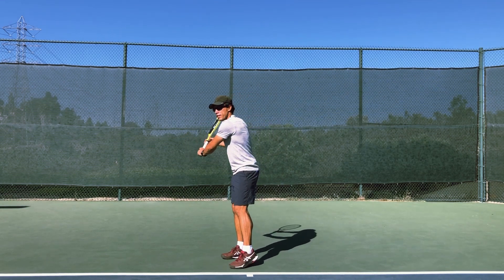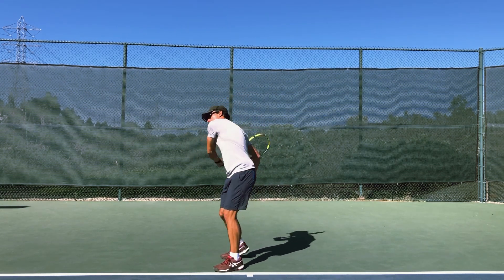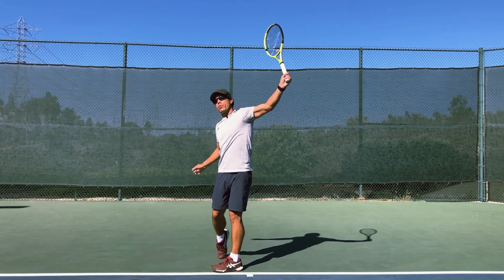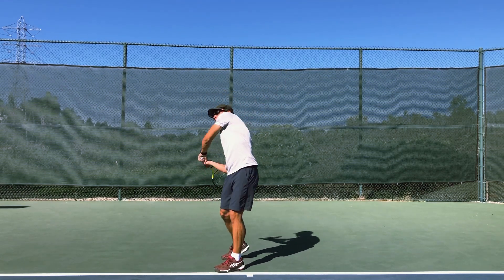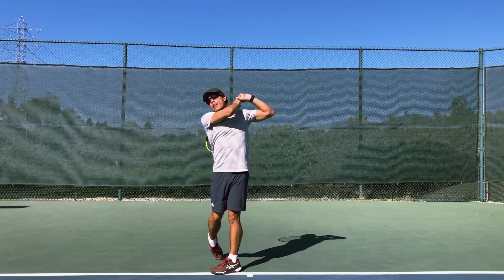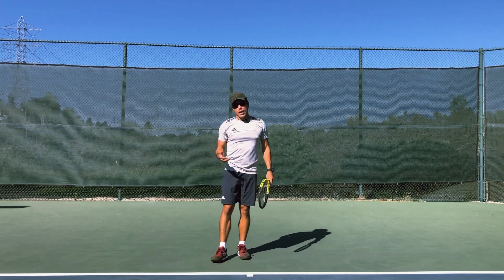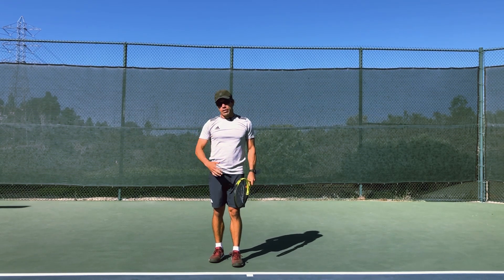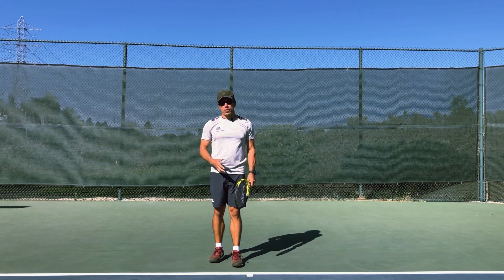Whether you're a one-handed backhand letting that initial racket fall back and feeling the momentum, or a two-handed backhand where it's here and you follow through up high — use the bat to train your body to feel where the momentum is going to be with that swing, and you'll be able to start working on that effortless swing.